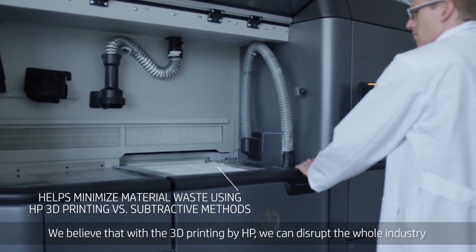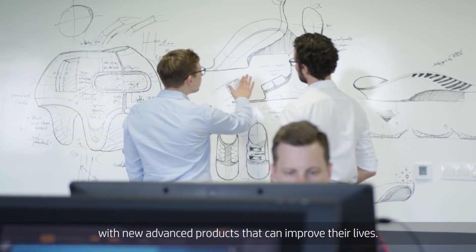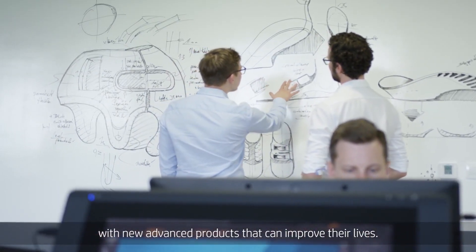We believe that with 3D printing by HP, we can disrupt the whole industry by providing patients all around the globe with new advanced products that can improve their lives.